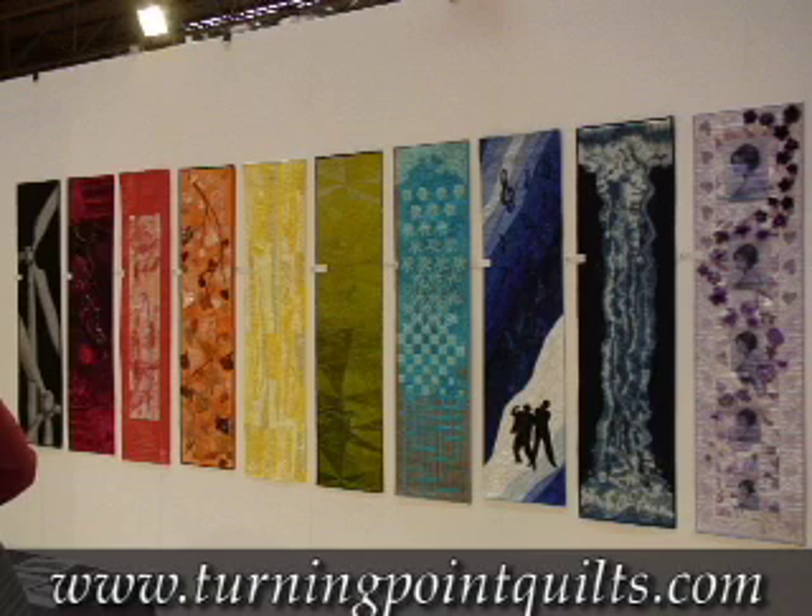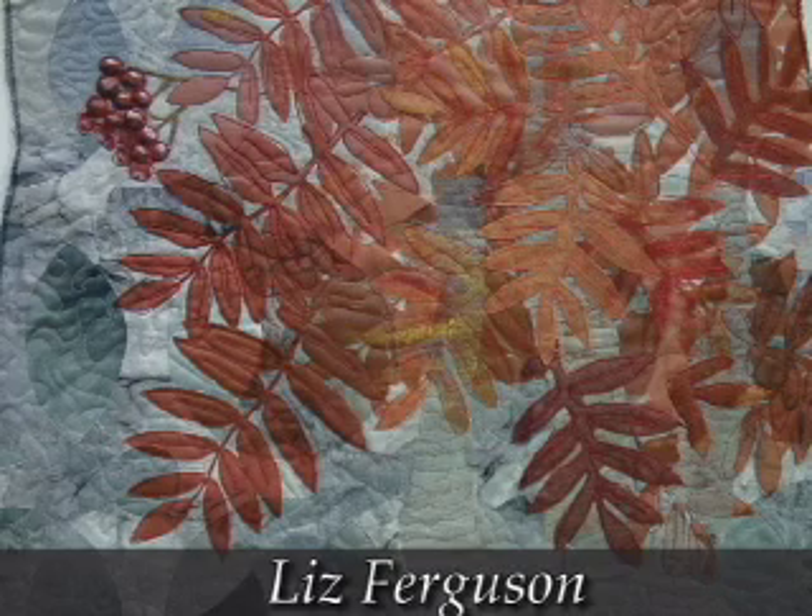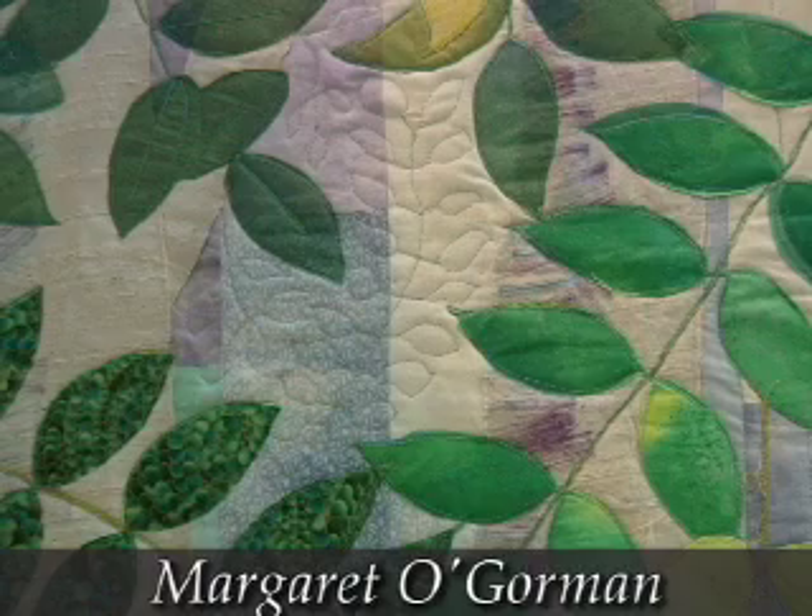I'm here with Joyce Watson. Joyce, why is this exhibit called Turning Point? It's a group of ten quilters across central Scotland, and it seemed to be a turning point in all their lives one way or another. The trees they based the work on come from a Celtic book about the mythology of trees.